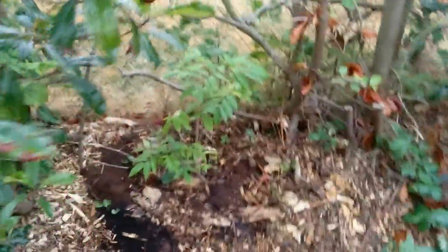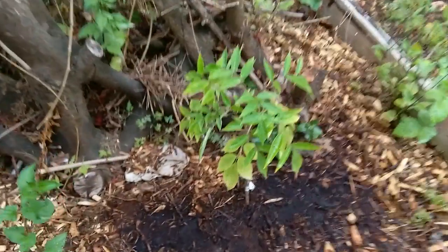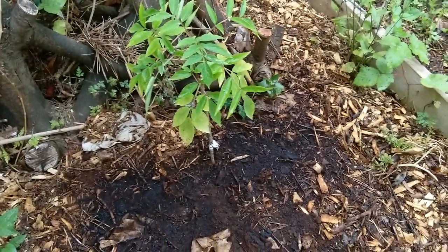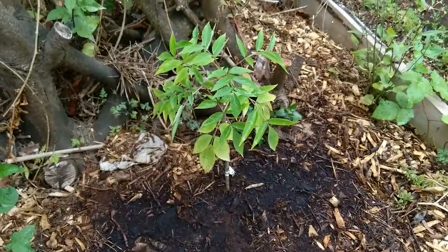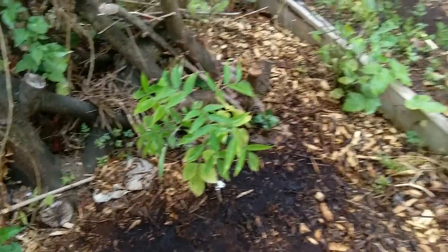Over here, this elderberry has been kind of a pain. It'll wilt towards the end of the day — maybe it's not getting enough water or something. It's just kind of struggling; I don't know if it's going to do very well.